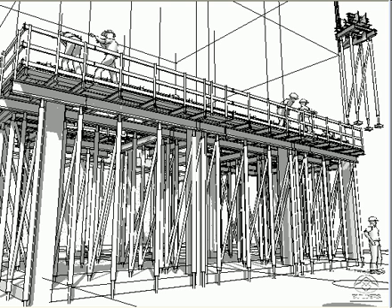Because the formwork is a system, these individual pieces are put together in different combinations for every project. They're assembled into gangs for the beams and for the intersections so they can be flown into position with the tower crane.